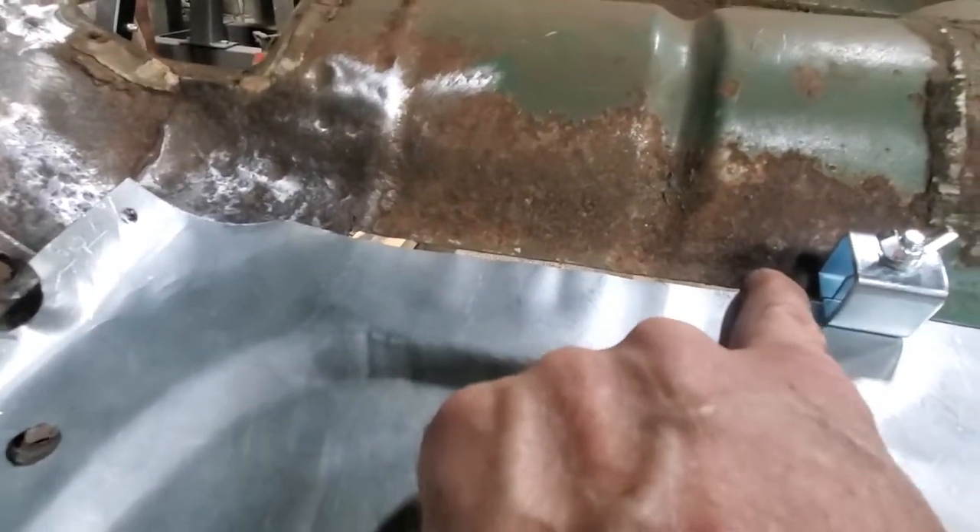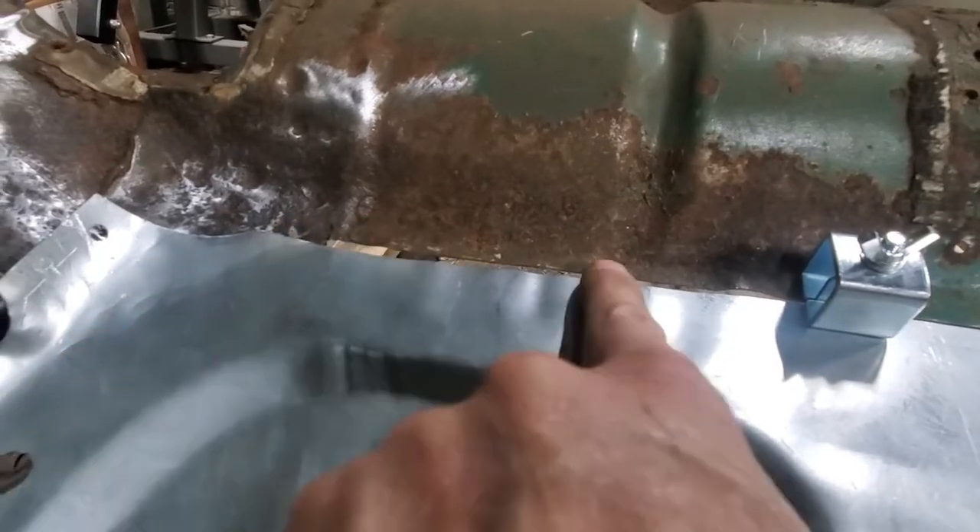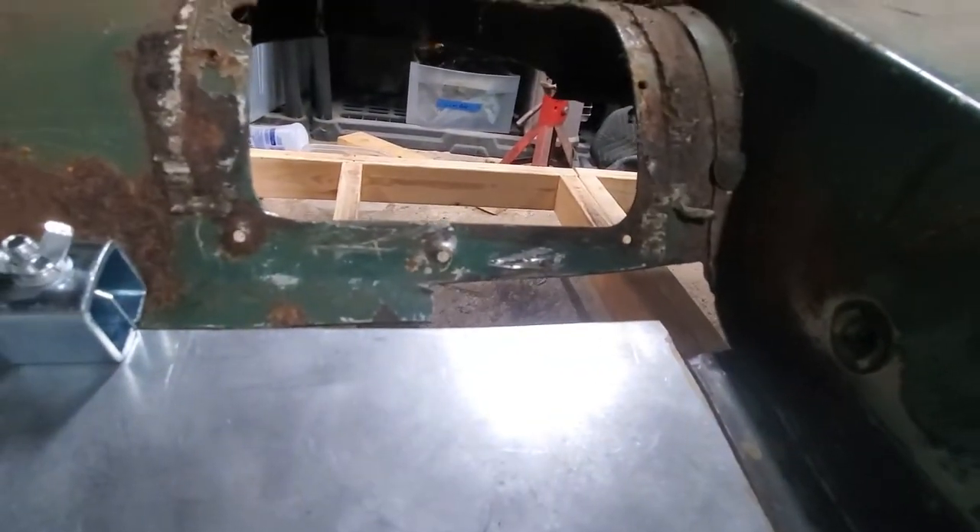I ended up making a big gap here, but I think I could just get a piece of copper behind it and actually fill that in. Then I'll have to make a panel for that. But yeah, it's in there. Next thing is I'm going to remove it and punch some holes in it for the plug welds.